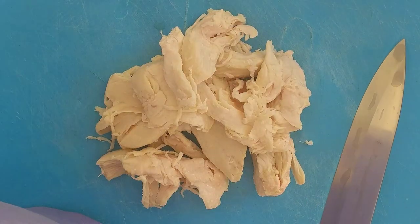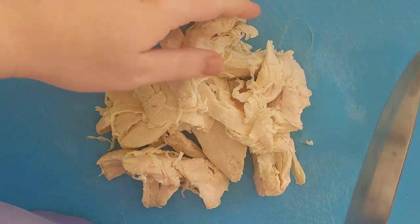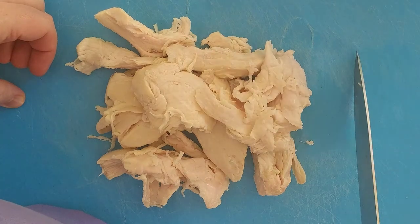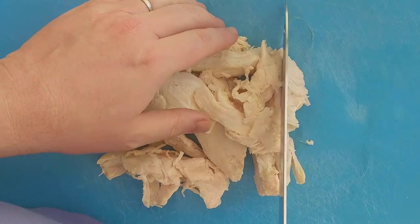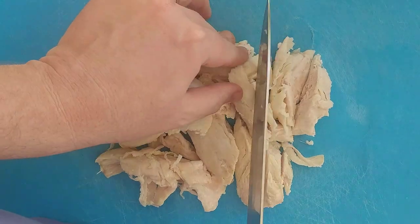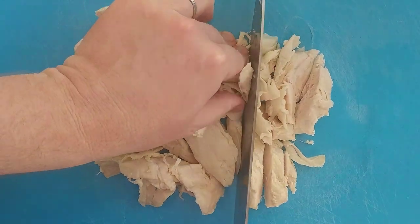Excuse me for the background — children are practicing piano, got a lesson today. So the first thing we're going to do is cut up our chicken to bite-sized pieces and put it into a bowl. You'll notice I'm using a blue board.